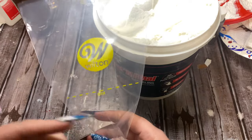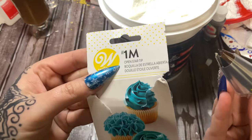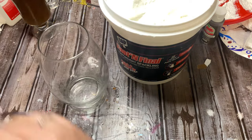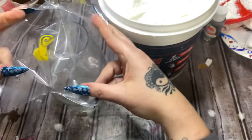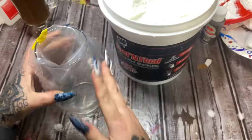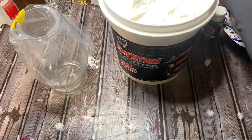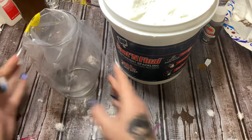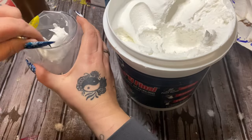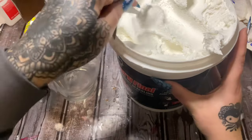I have a piping bag here that you'd use to decorate cakes with, and I fitted it with a 1M star tip — that's the size tip I use. I like to put it down inside of a vase to hold it while I fill it. I didn't use very much so I cut my bag to make this easier. A tall drinking glass or tall vase from Dollar Tree that doesn't flare out works a lot better. Just take a spoon — see how light and frothy it is — and put some down in the bag.